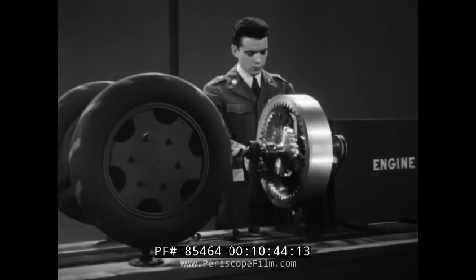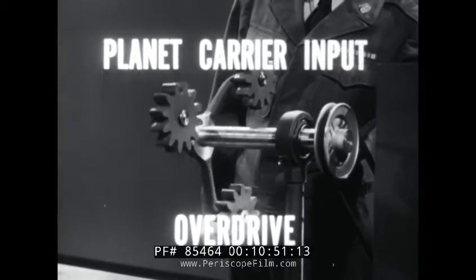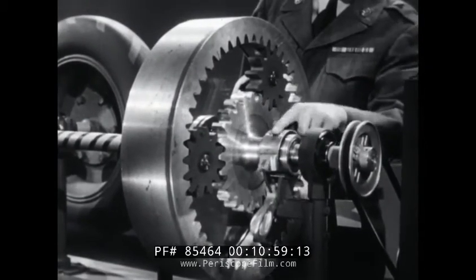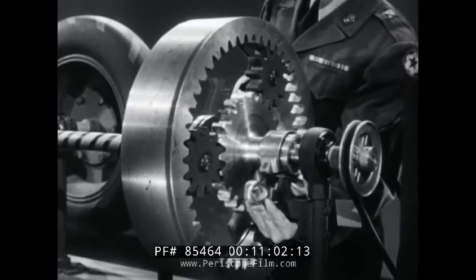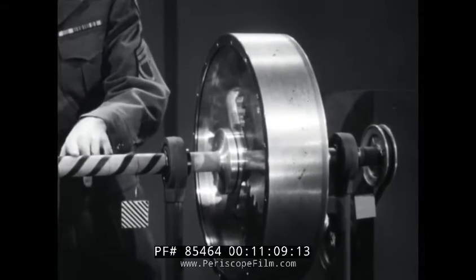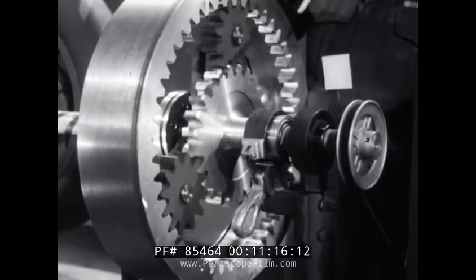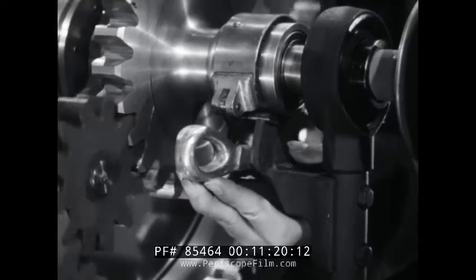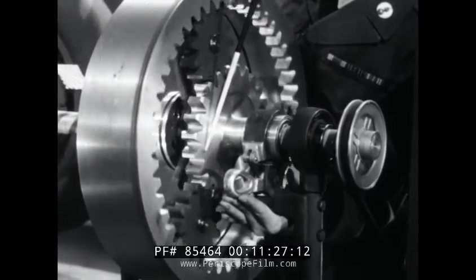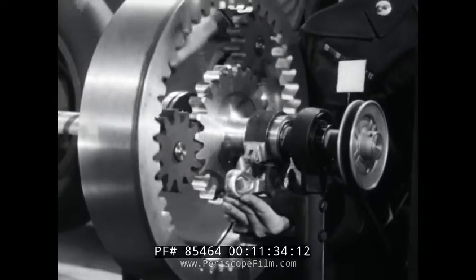Now for the opposite of reduction, which is overdrive. There's a law for that, too. When the planet carrier is the input and there is a reactionary, we get overdrive. In this setup, the Sun gear is the reactionary member, and the ring gear takes care of the output. The power comes in on the planet carrier. With the band holding the Sun gear reactionary, the rotation of the planet carrier forces the pinions around this reactionary member. The combined rotation of the planet carrier and the revolution of the pinions drive the ring gear at an increased rate of speed and give us overdrive.